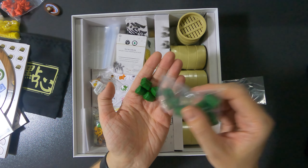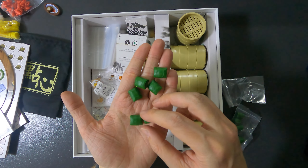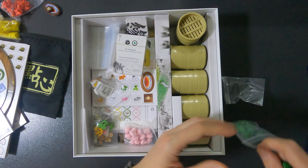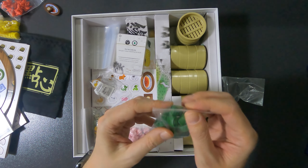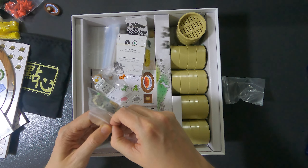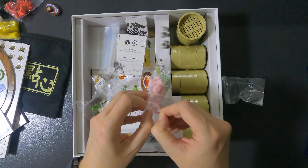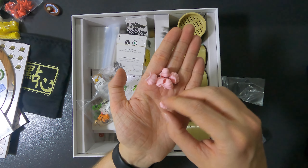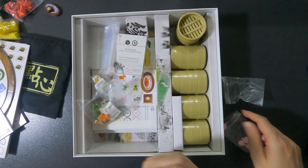Next is lo mai gai — sticky rice basically. My apologies to all Cantonese speakers if I mispronounce it. Sticky rice is especially made during certain holidays — my wife's mother always makes it during one of them. Then we have har gau — shrimp dumplings — also a staple at the dim sum table and very yummy. Also squishy — really cool.